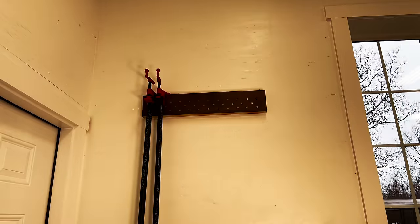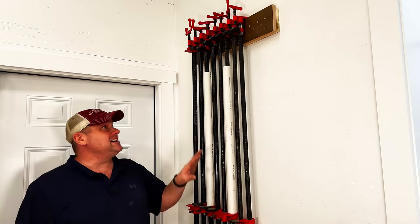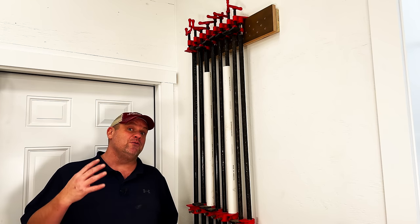I can add all my pipe clamps and even have room to add a couple more down the road. Once again a simple, easy clamp rack to get all of your pipe clamps out of the way. Now let's take a look at our fourth clamp rack.